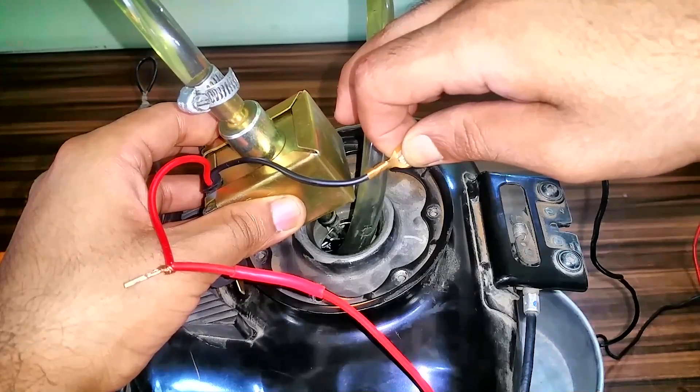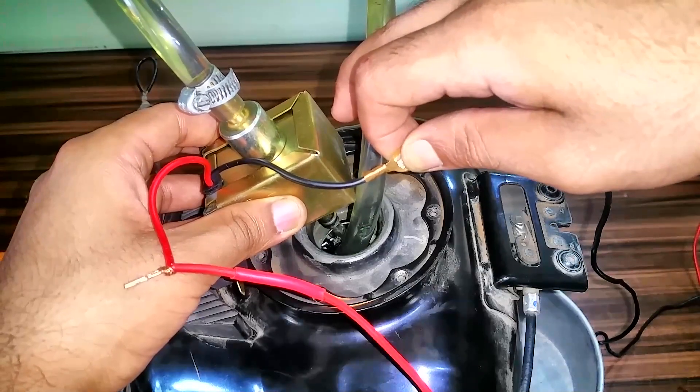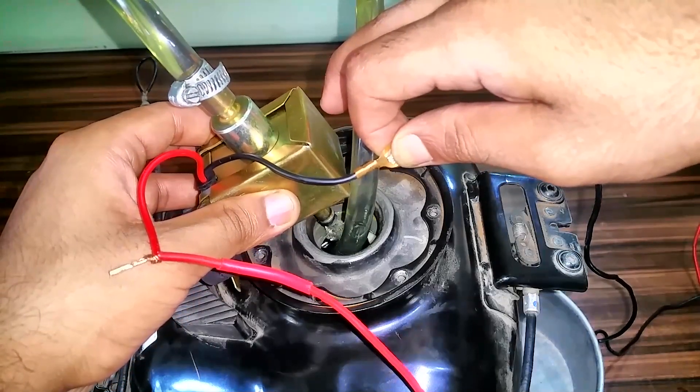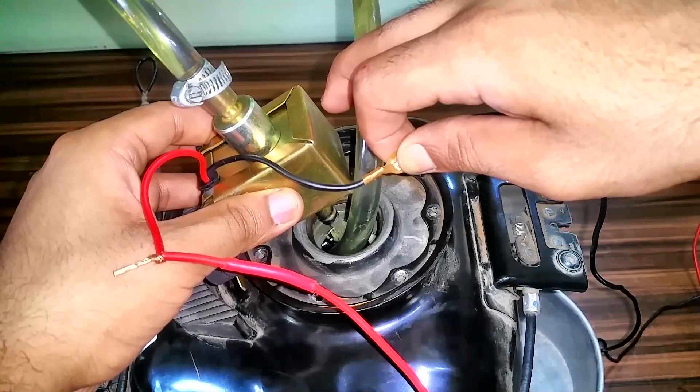But you can't use this one in motorcycles — it's completely going to ruin your fuel injector. The pressure is high because this one is made for cars. And you can see bubbles are forming up — we don't want that.